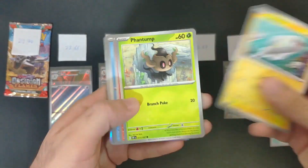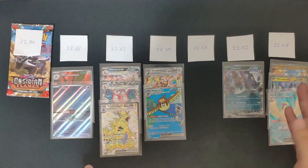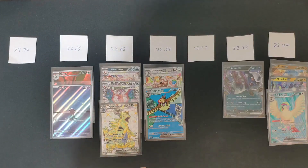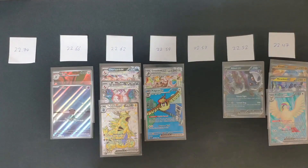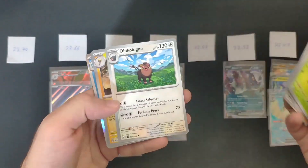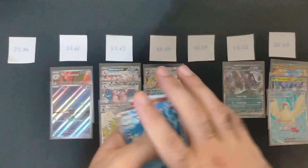Obsidian Flames — so far we have a really good distribution from the lightest to the heaviest, and it's kind of all over the place. At this moment I would say it is not actually weightable. And that's the 22.70 — the heaviest pack I could find. Last pack — nothing. But this one feels really heavy for some reason, almost like a double-layered card.